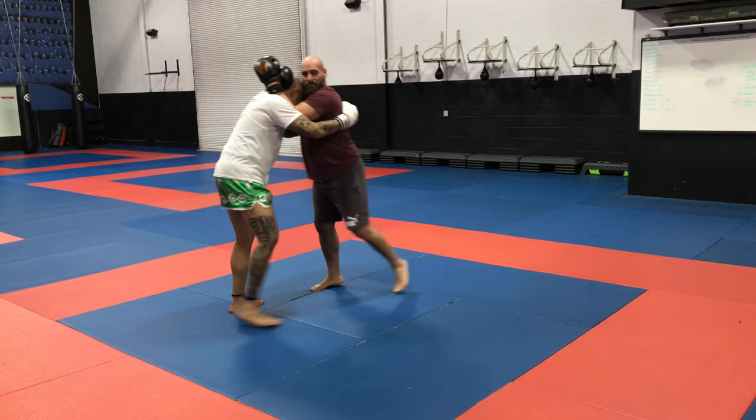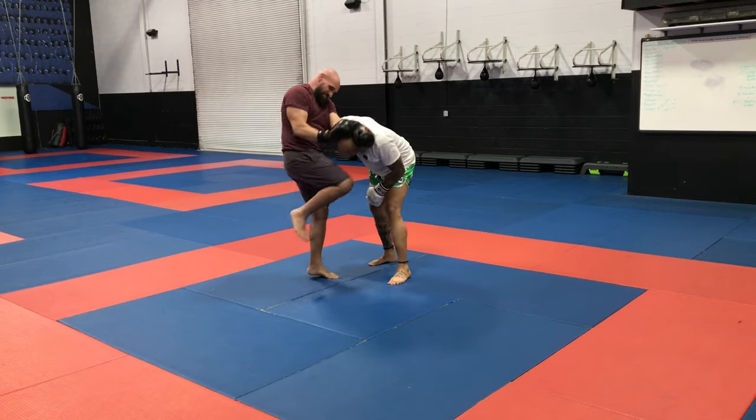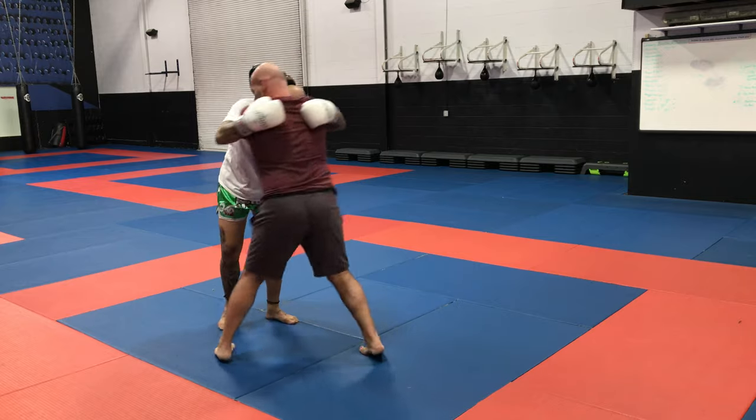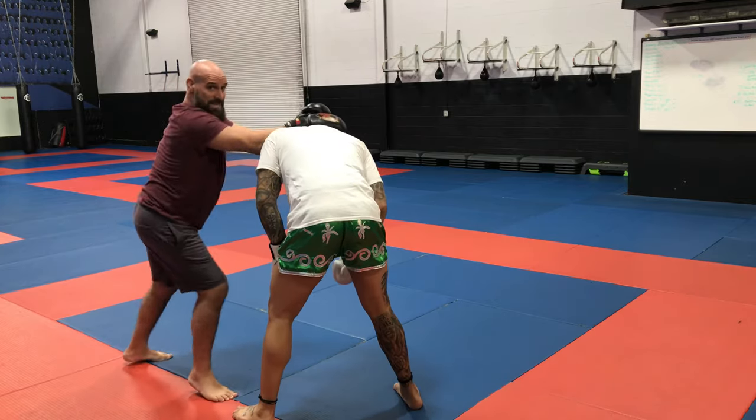I have that plumb — step, pivot, rip, knee. Step, pivot — you see the rip — push, fold, and knee.